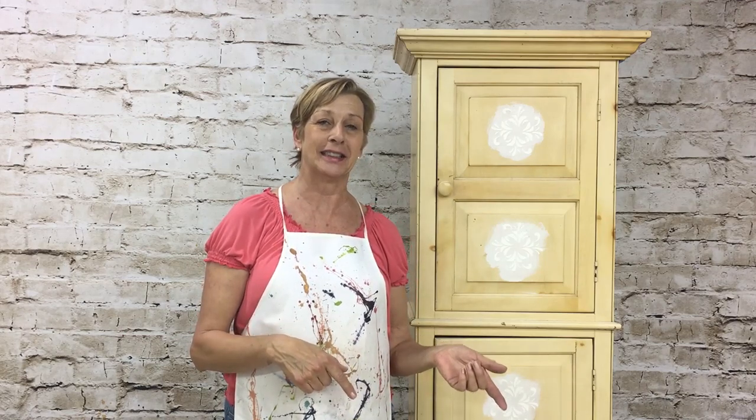I know a lot about paint and techniques. I do wood grain on garage doors, I repaint surface kitchen cabinets, I do faux finishes on walls and I repurpose furniture. There's one thing I've learned over 18 years in business is how to improvise on some things and how to save money, and that's exactly what I'm going to show you in this video.